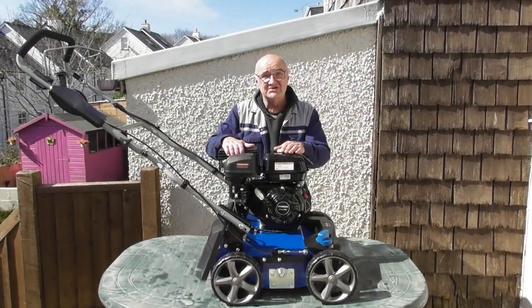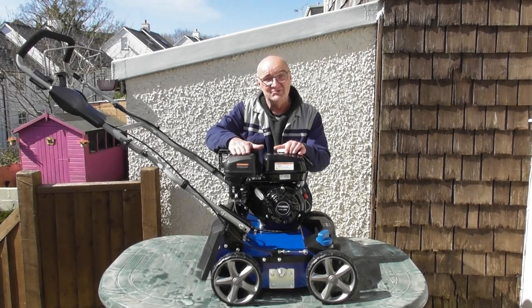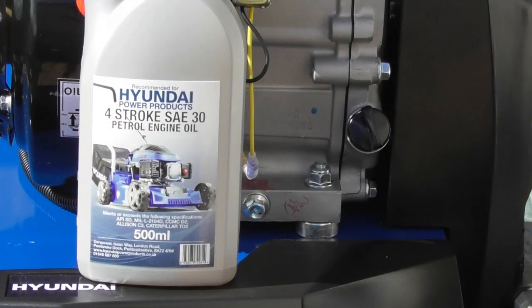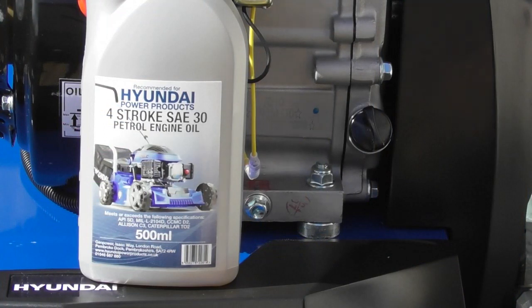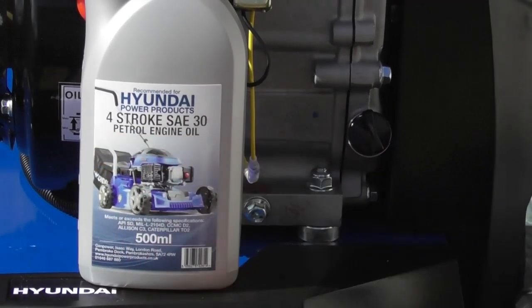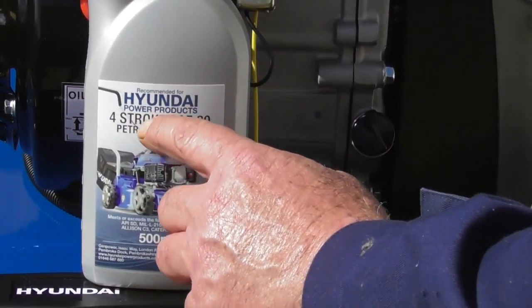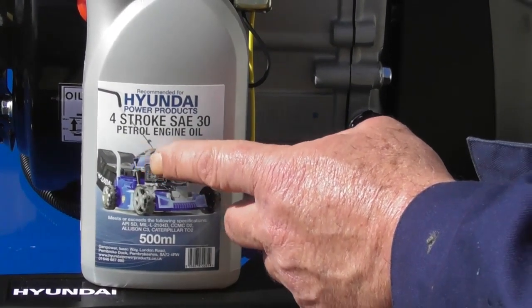The next step is to put engine oil and petrol in your machine. It's vitally important that you do have engine oil, as it's shipped to you with no engine oil in it. It does have a low oil protection circuit, but we do need to put engine oil in the engine. Any 15W40 or SAE30 petrol engine oil would suffice. I'm going to use this 4-stroke SAE30 petrol engine oil which is specially recommended for Hyundai power products, and this oil is readily available from our parts department.